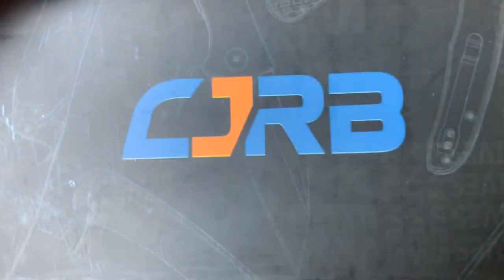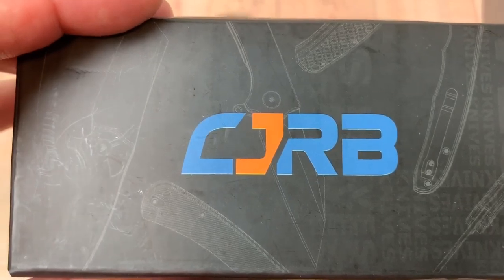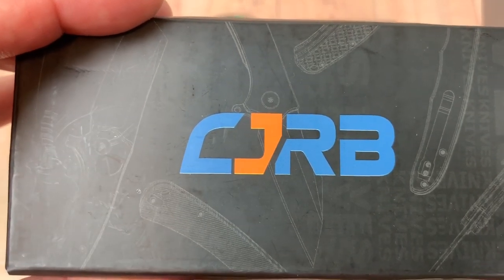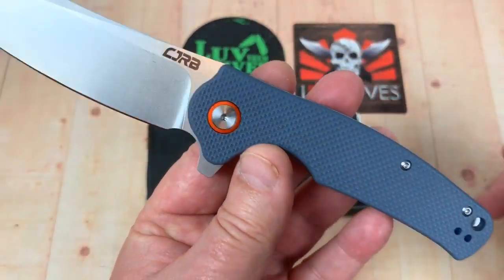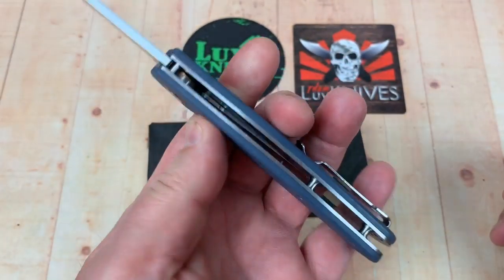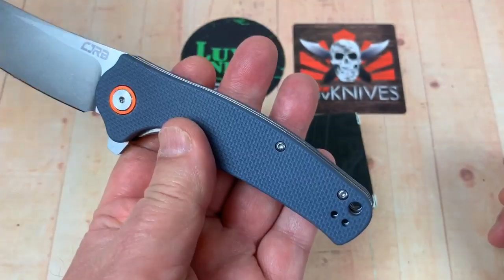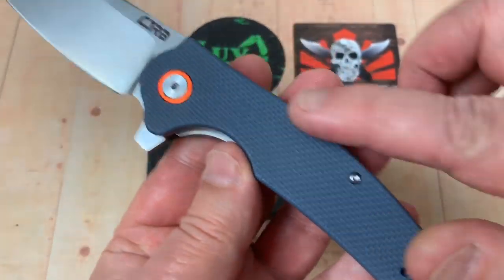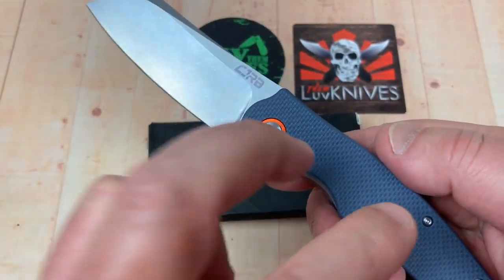I thought at first I was going 'ORB, what's that?' — I've got some optical issues — but it's CJRB. No back spacer, but it has right- and left-hand deep-carry tip-up clip. Grippy G10 scales come in different colors, or you can get the carbon fiber laminate version.